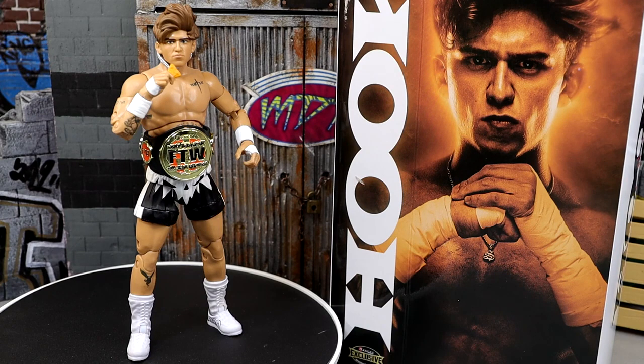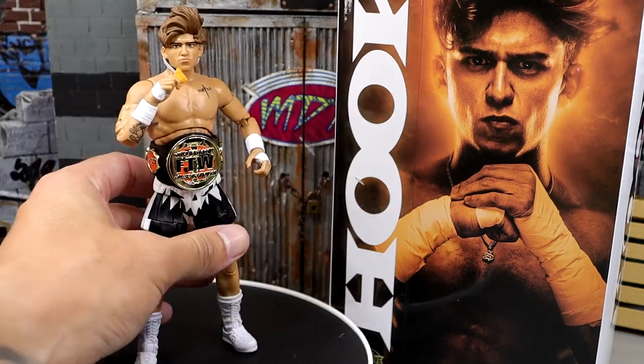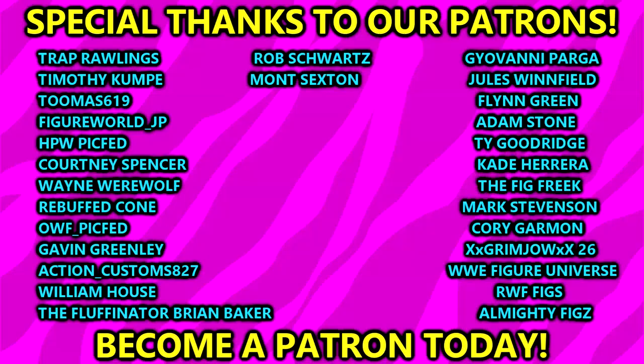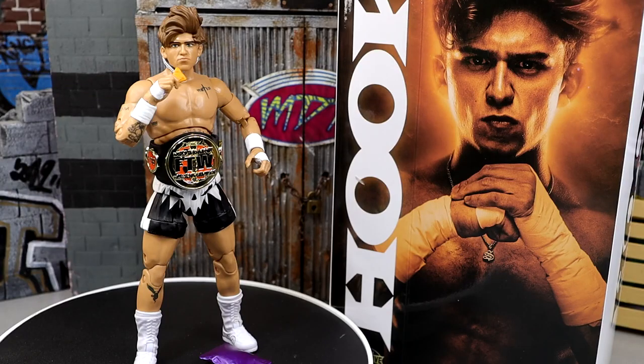If you guys missed out on the Unmatched Series 7, I would skip that completely and buy this one. I love the hoodie. I don't know if it's going to stain but I really like these accessories. I really wish it had a chip-eating head sculpt or an open bag of chips to go with the chip hand. Go over to Ringside Collectibles, use promo code MDTOYS to save 10%. I think it's a banger and if you're going to buy a Hook figure, this is the one to buy. Huge shout out to our Patreon members of the MDT YouTube channel - always appreciate your continued support. Subscribe to the channel, follow me on Instagram, Twitter, and TikTok. Have a blessed one and I'll catch you later.